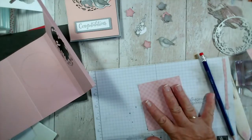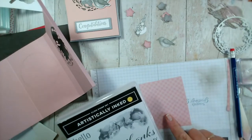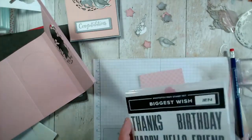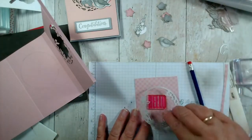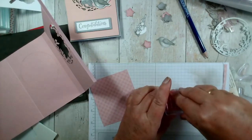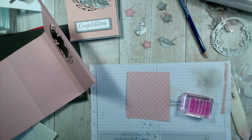So now I want a really nice bold message. I've got 'Thanks' — I think that'll be too big. That 'Hello' is quite nice, but I have an idea in mind. Let me see if I can find the sentiment. That will do nicely. I'm going to ink that up with basic gray because I want it to really stand out, rather than smoky slate.